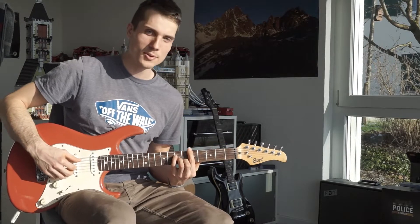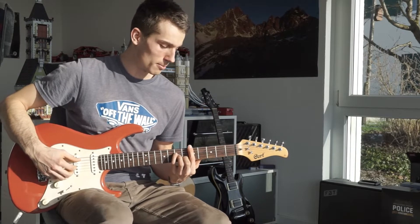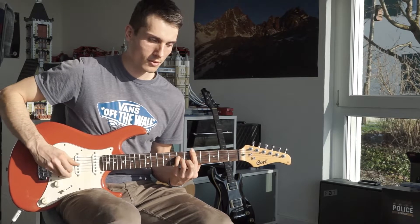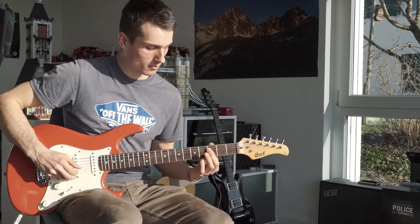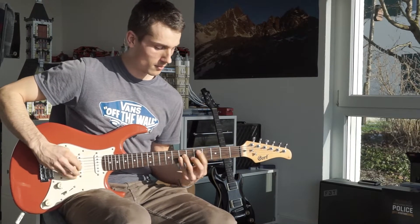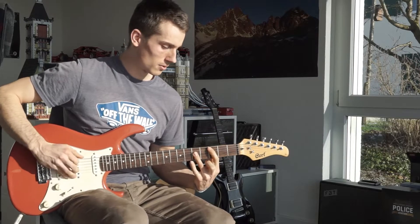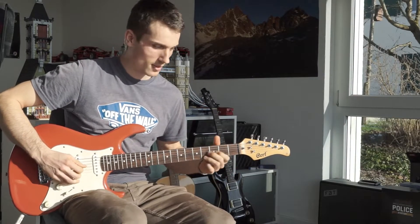The most difficult thing about this song is to play rhythm and lead together. Most people don't have the flamenco vibe in it, and the target would be something like this.